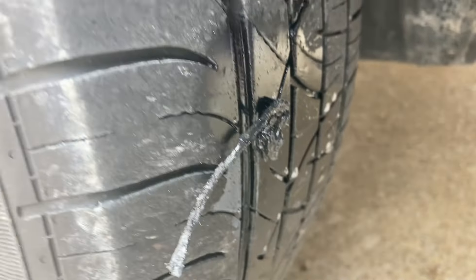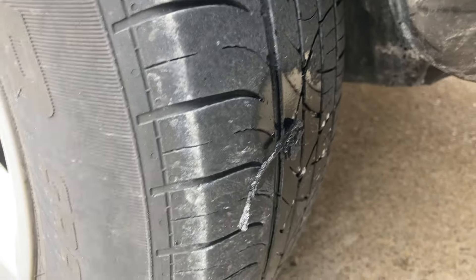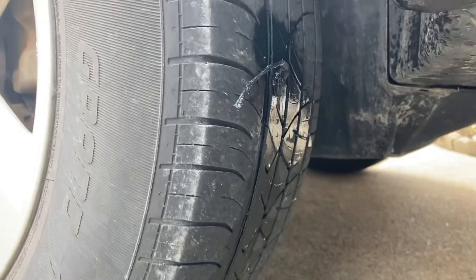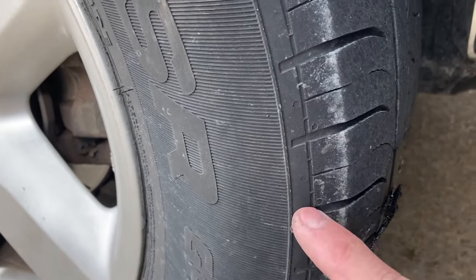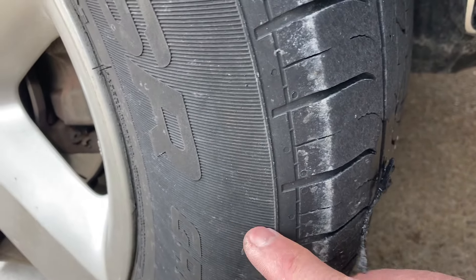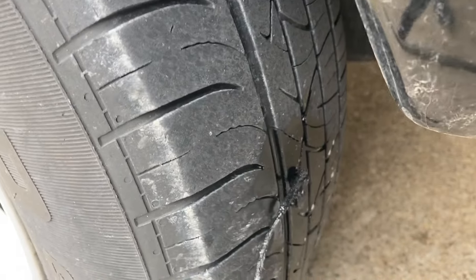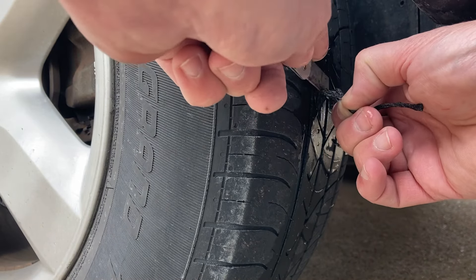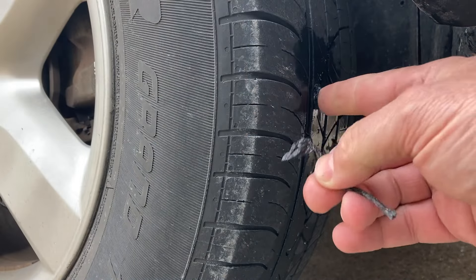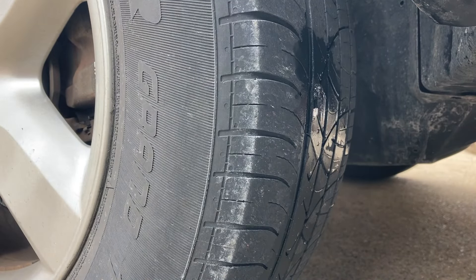I don't see any bubbles. I'm gonna grab this little razor blade — I believe it came with the kit. I'll leave a link in the description to the tire plug kit. One thing to note: if you have a screw or anything in the sidewall, you can't plug that — only the main tread area can be plugged. Let me clip off the excess. I usually leave just a little bit sticking out, it won't hurt anything.